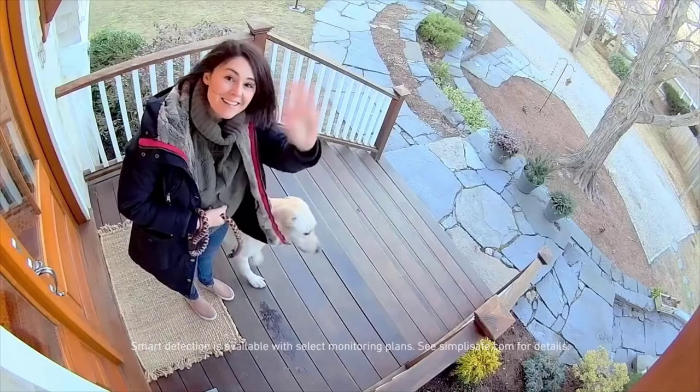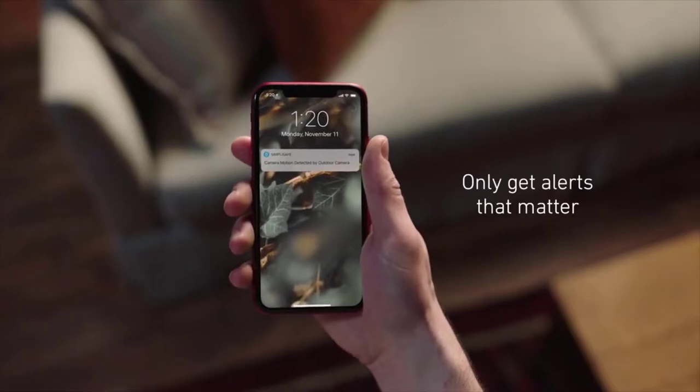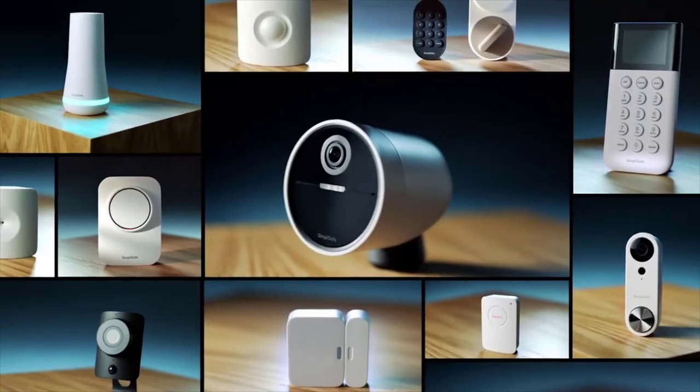Engineered with smart detection, the camera distinguishes between people, animals, and cars, so you only get alerts that matter. The SimpliSafe wireless outdoor security camera is now an integral part of SimpliSafe's award-winning home security system.